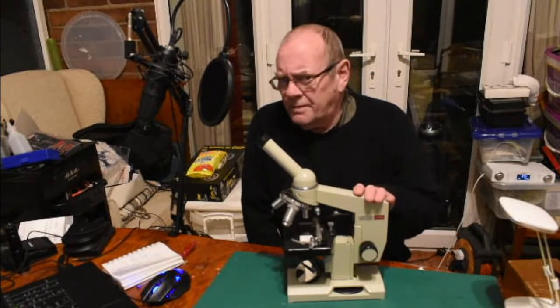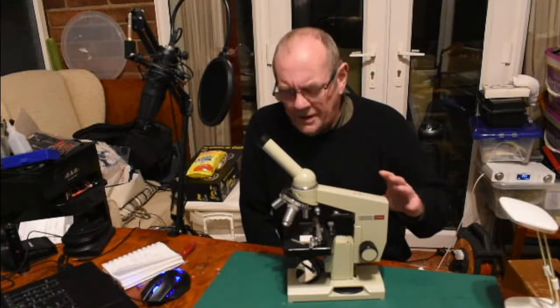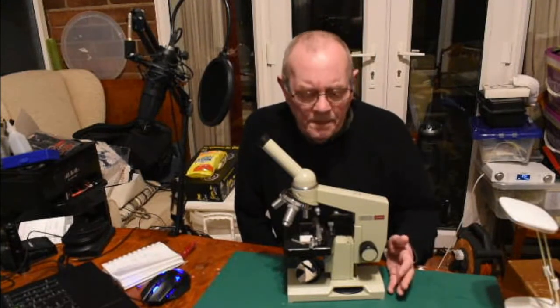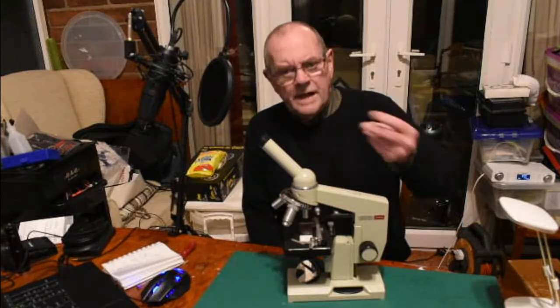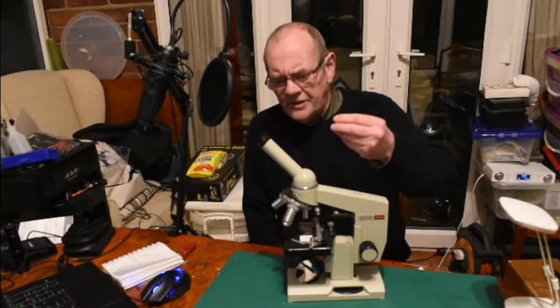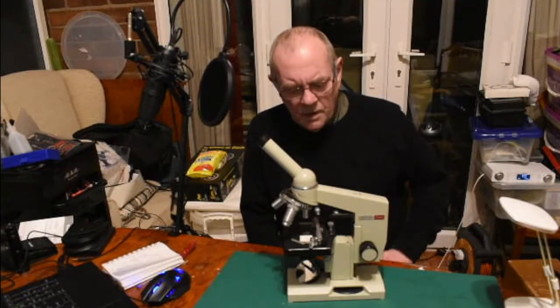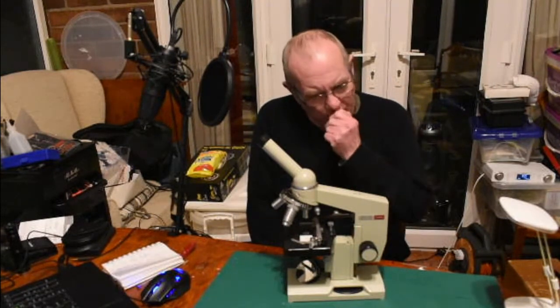This one is pretty bulletproof, though it does have its limitations. If money is no object, go and buy one of the big four: Nikon, Olympus, Zeiss, or Leica — fantastic, you won't go wrong with those. But we can't all afford around a thousand pounds — I certainly can't.